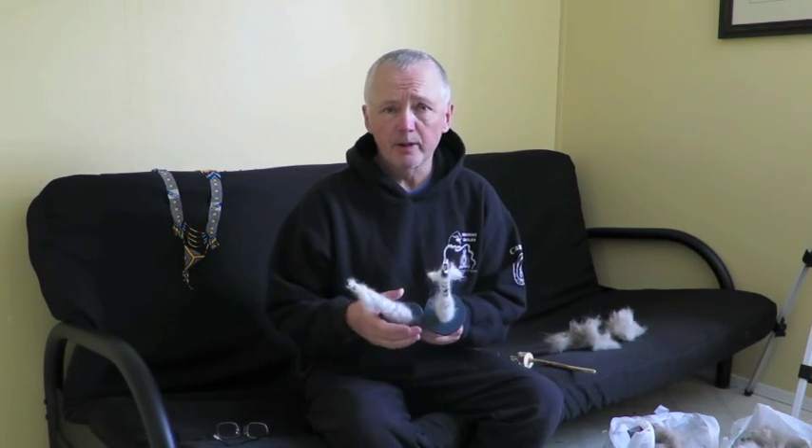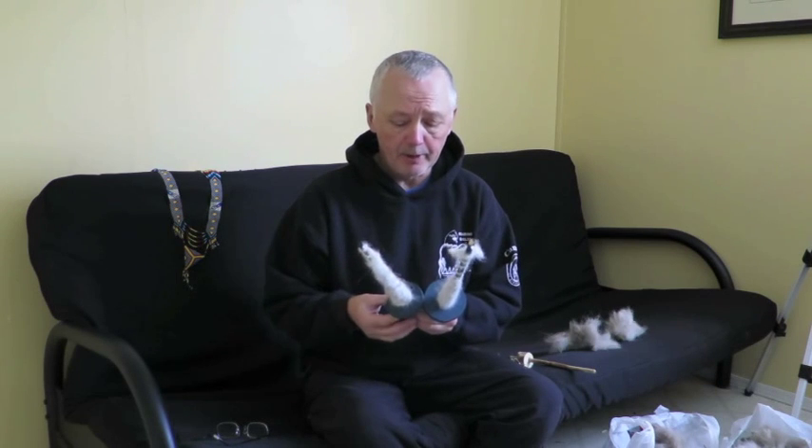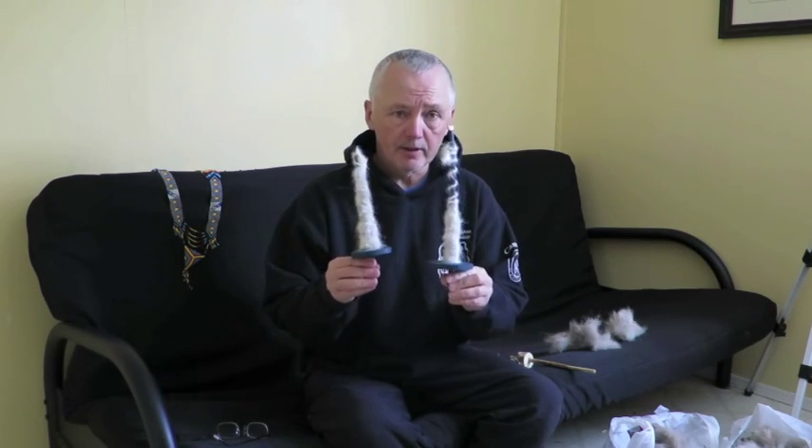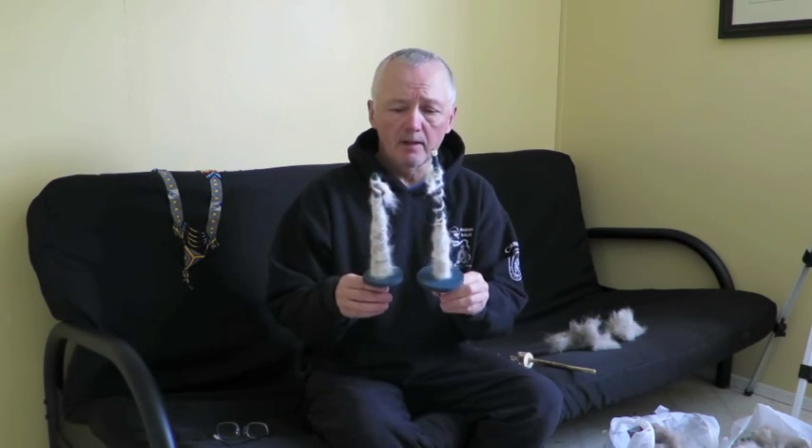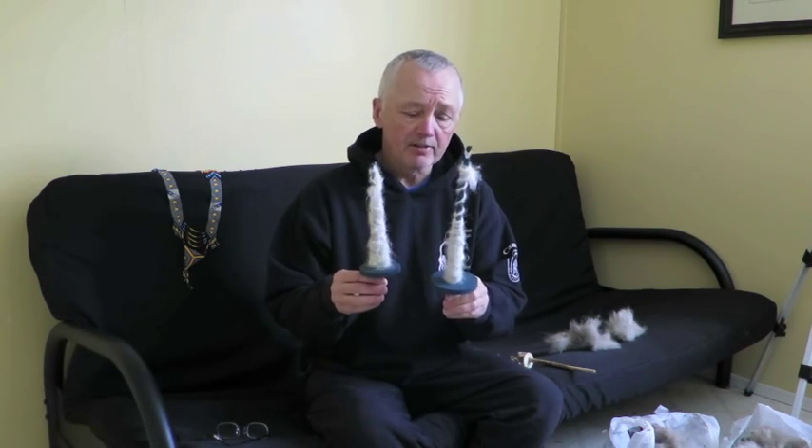Hi everybody! So Dave here, Wilderness Living Skills Instructor and Wilderness Guide. This week, we're going to finish off the dog hair spinning and we're going to have a look at the spindles. I'll just do a short video and show you how to use these little devices.